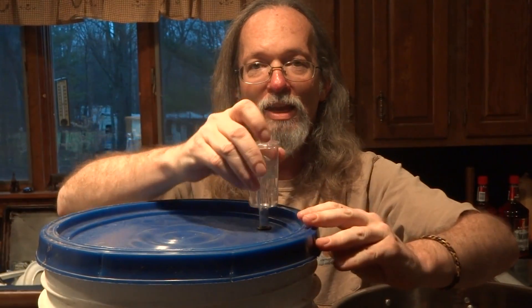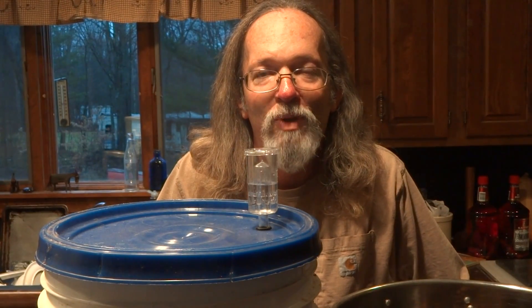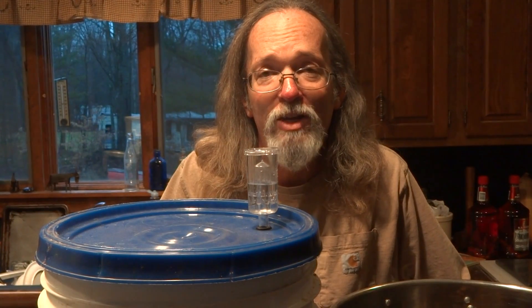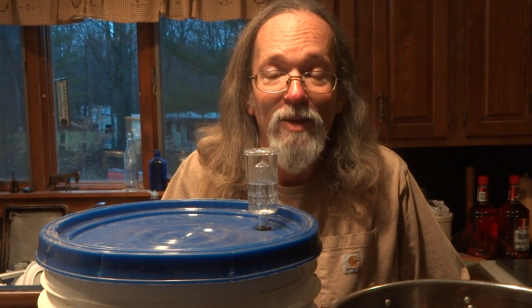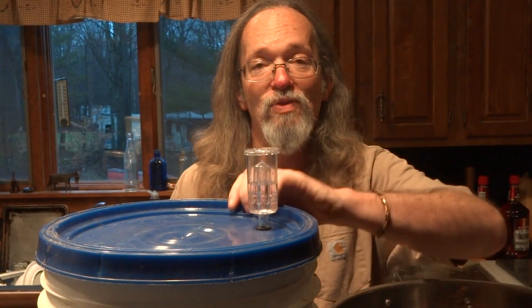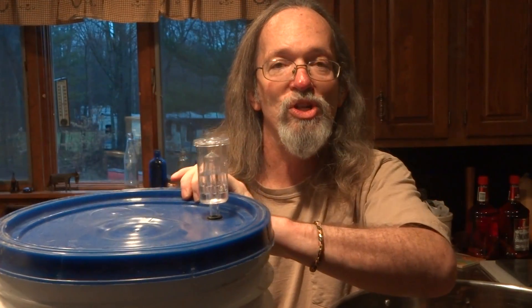Your airlock will also come with a little lid. Place the airlock into the hole in the top. Set your bucket into a warm place depending on what the recipe says — it may be 70 or 80 degrees, or maybe a bit cooler at 50 or 60 — and you'll leave it there for a week. So that's it for brewing day. The next step will be transferring your beer from your primary fermenter to your secondary fermenter, and then bottling. See you then.